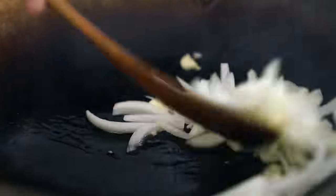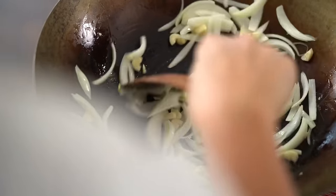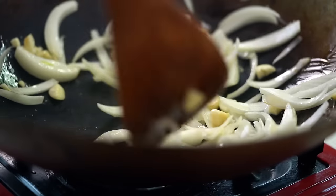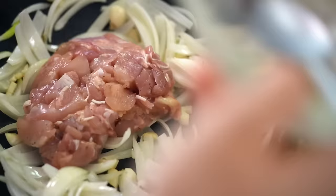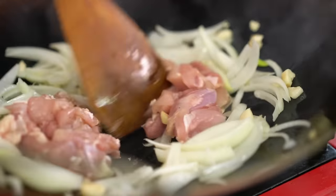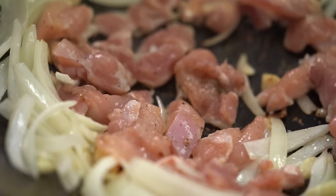The onions are just starting to colour. Add in the chicken — the key whenever you're adding protein to your wok is to spread it out so it cooks as quickly as possible. Then give everything a toss.